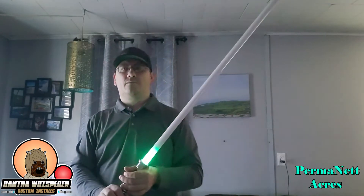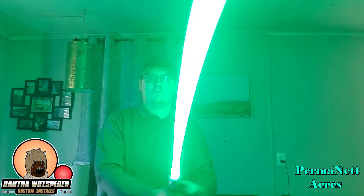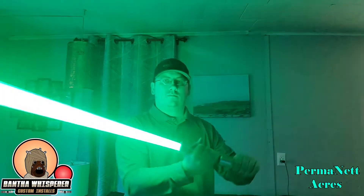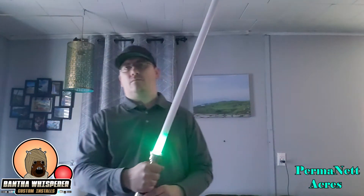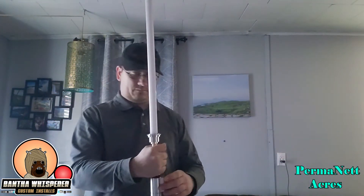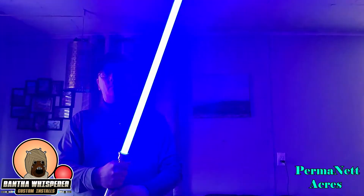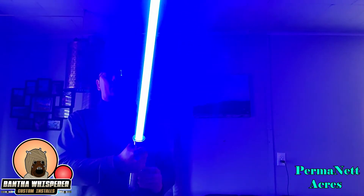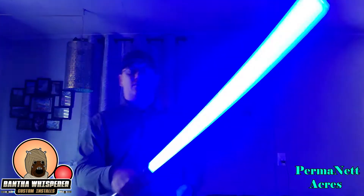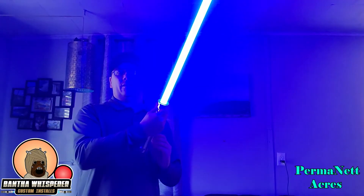Are you a Jedi? The force is with you, young Skywalker. You can go through color change and everything here as well.